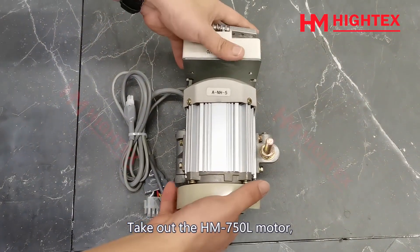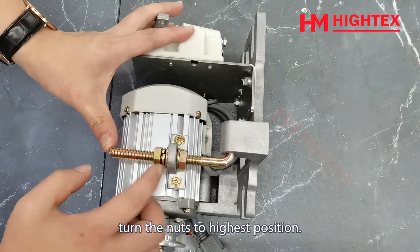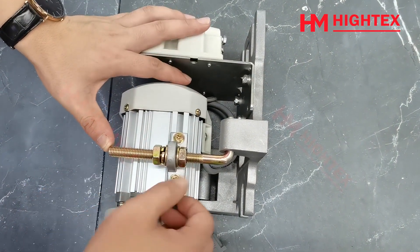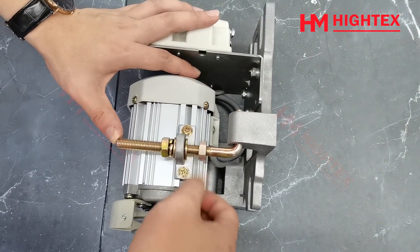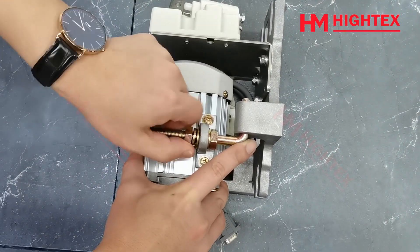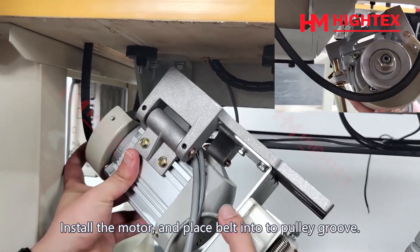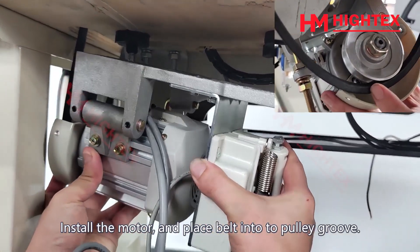Step 5: Installation of new servo motor. Take out the HM-750L motor and turn the nuts to the highest position. Install the motor and place the belt into the pulley groove.